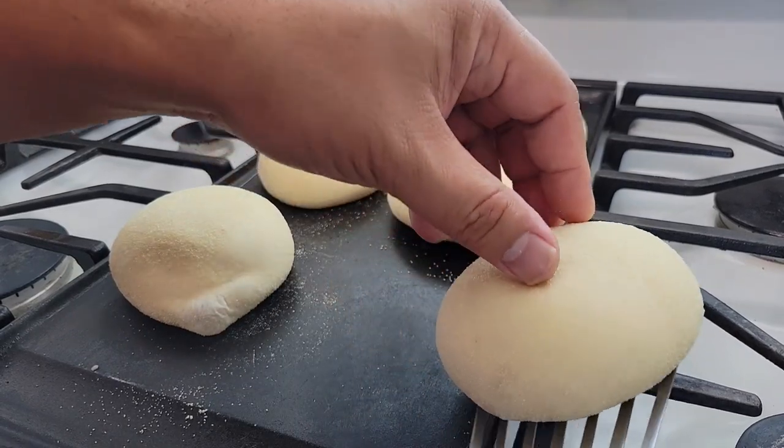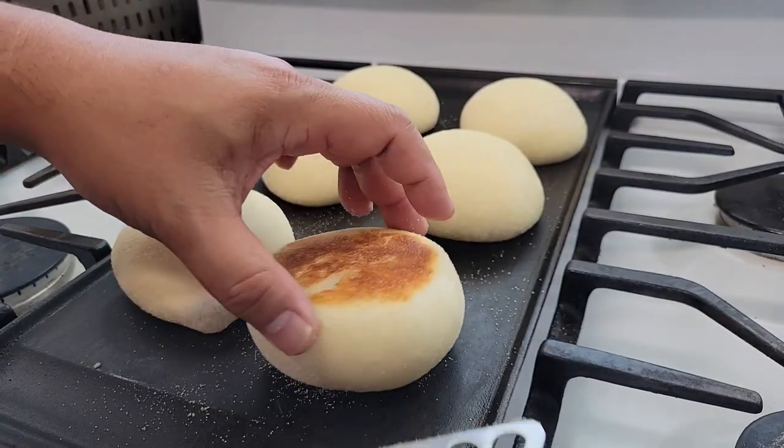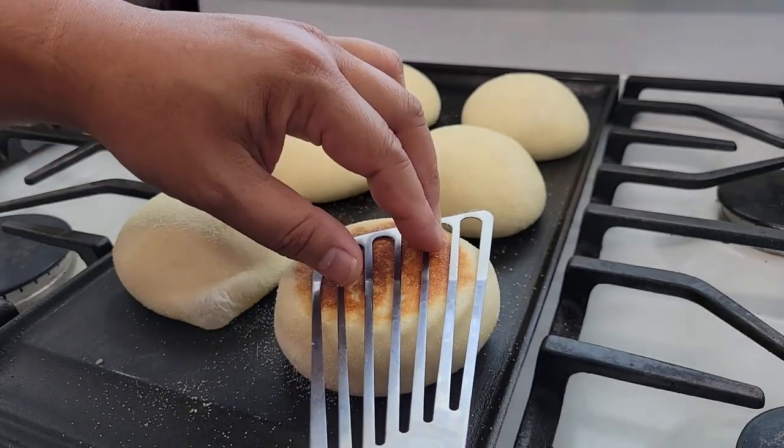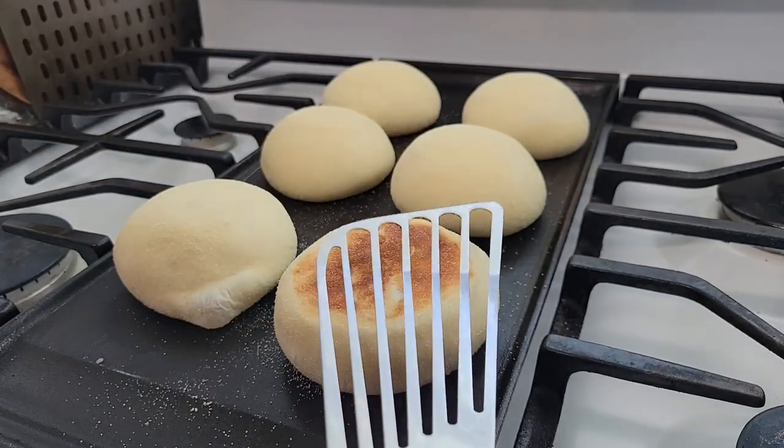After the first flip, if your English muffin is darker than this, you need to turn your heat down — because we need them to cook all the way through.